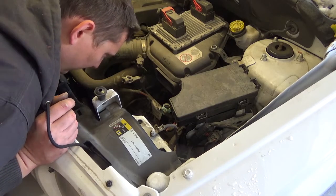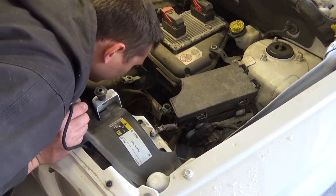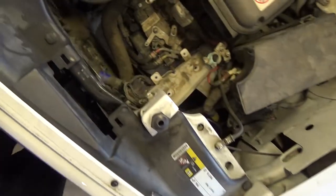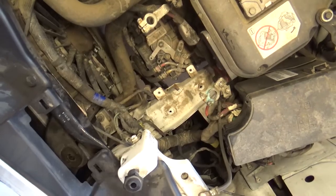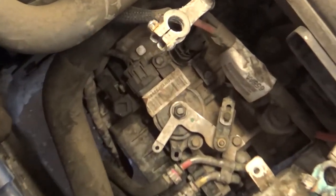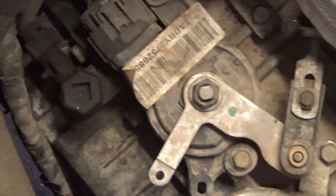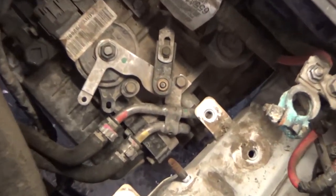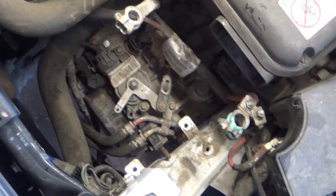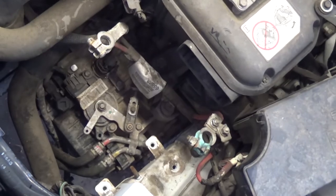There we go. As you can see here, the transmission fill port is right there — that plastic chunk. You want to clean that because that's where you're going to fill your transmission fluid. But before we do all that, we're going to go underneath and drain the fluid.